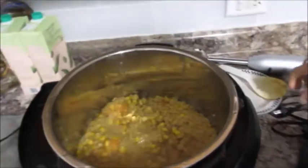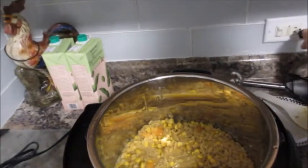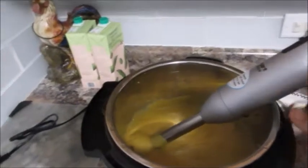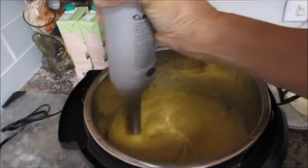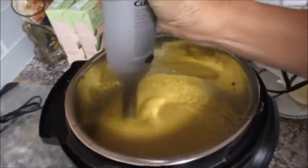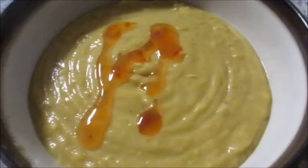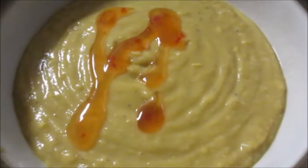There it is! Now all I have to do is blend it up. Here's the end product — I've already tasted it and it really tastes good. You should try it — I love it!